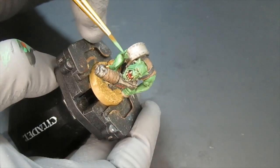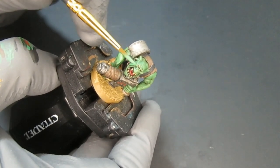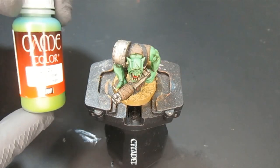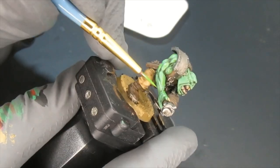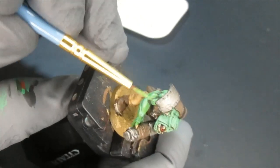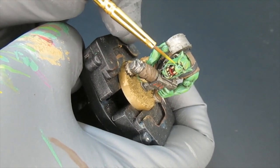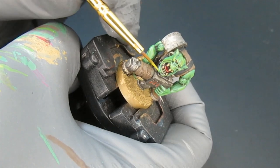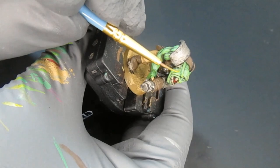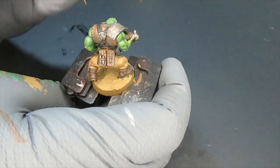I went back with Intermediate Green and highlighted all the raised areas, leaving some of the shadows behind. The next color is Goblin Green — one of my favorite greens. I applied this all over the raised areas of the orc. Then I used Camouflage Green on the very highest raised areas: the wrinkles and expressions of the face, and the top of the biceps and muscles.